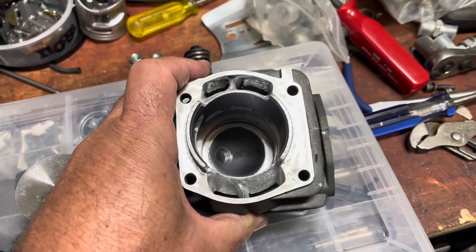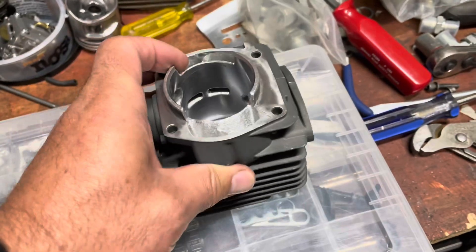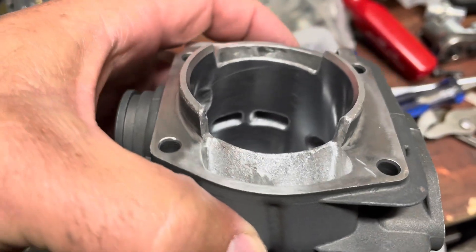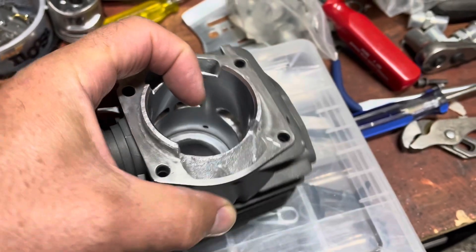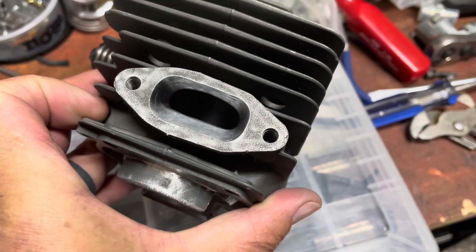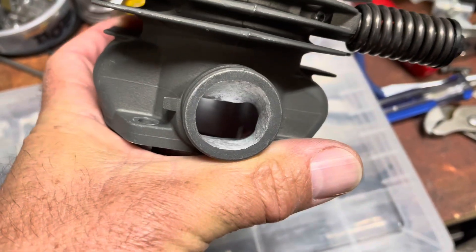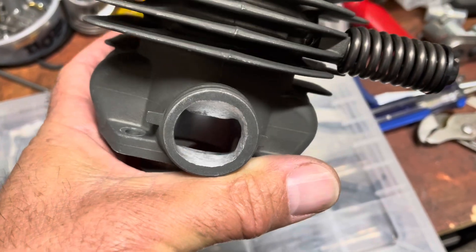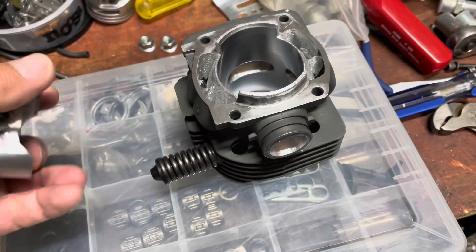We didn't get all drastic and crazy with the ports — just port matched them. The biggest thing was opening up these lowers. The transfers were not staggered, so I gave them a stagger. I did the primaries back here and this one towards the exhaust to make them fire first. It did open up the exhaust a little bit, and gave the intake a bit more. I went up and gave this one some longer mouse ears, keeping the bottom the same, then took off the bottom to achieve my numbers.